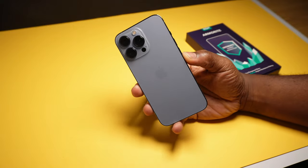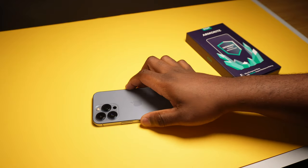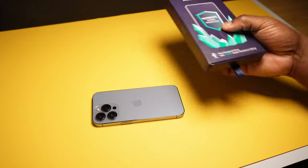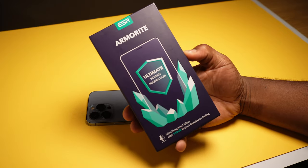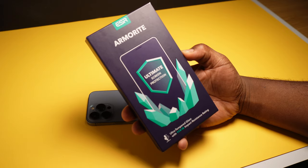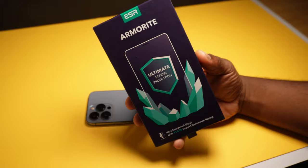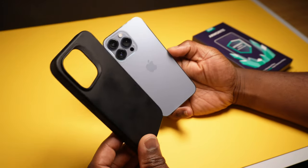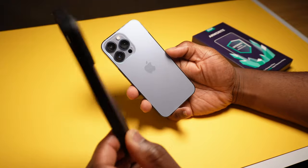This is my iPhone 13 Pro that I'll be putting the ESR Armorite tempered glass screen protector on. Described on the box as the ultimate screen protector, with this installed you'll be able to withstand 110 pounds or 50 kilograms of force applied to the screen, and with the screen coating this should minimise fingerprints and scratches to your phone's surface. If you've got a case on your phone you'll need to take it off first so the frame can fit around the phone.